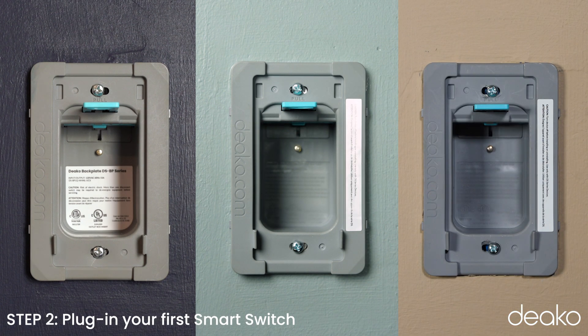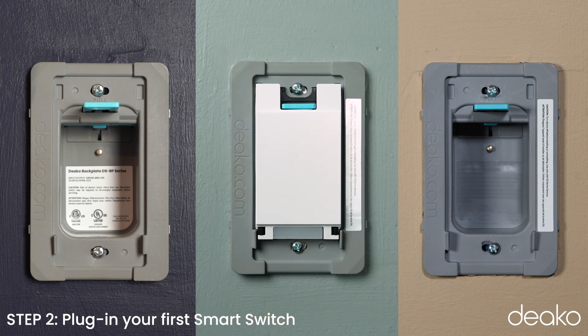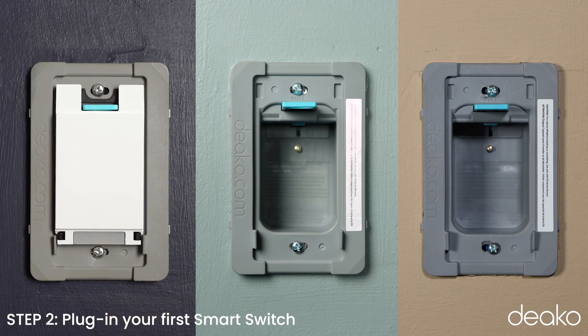Step 2: Plug in your first smart switch. Press and hold the switch and then push in the blue tab. Watch at least five seconds to see if the configure button flashes green. If it doesn't flash green, remove the switch and install it in the next backplate. Repeat this process until you find the spot where it flashes green.